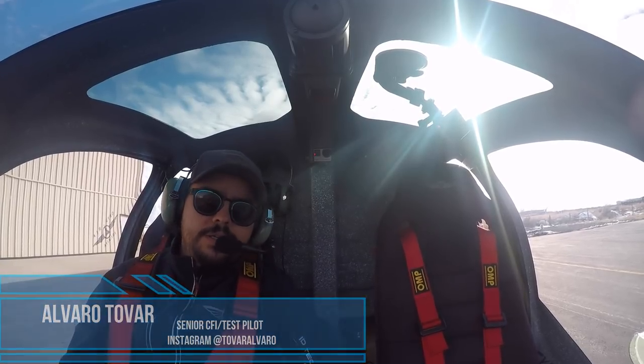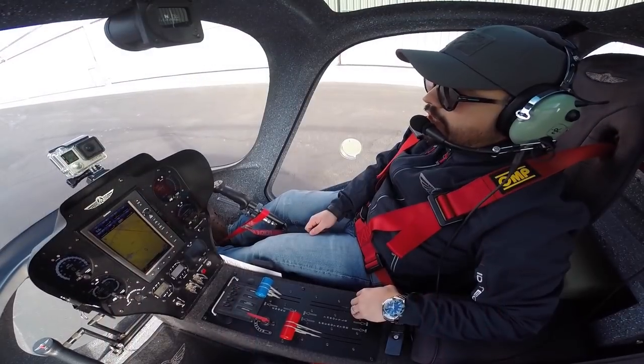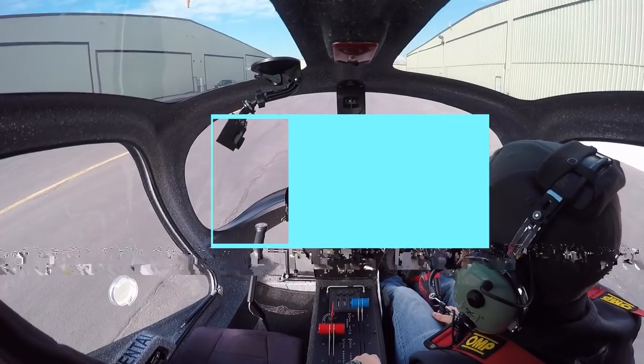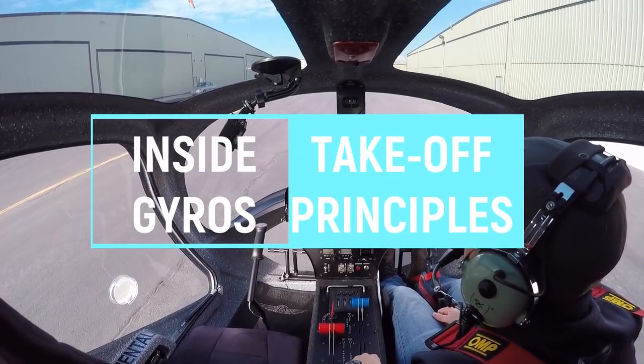Well hello everyone, welcome to Inside Jaros. Today we're going to answer some questions from the forums and some questions that arrive to our fly school pretty often.